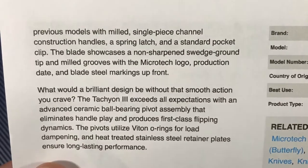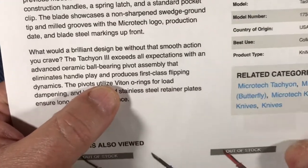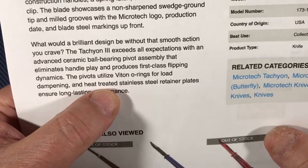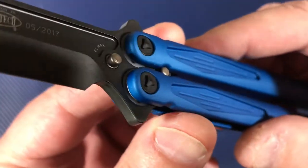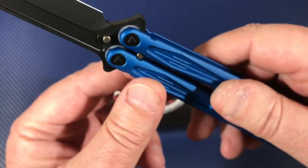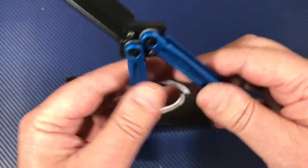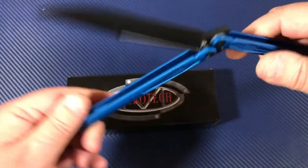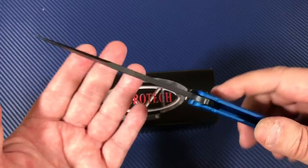You have ceramic ball bearing pivots. You have O-rings for load dampening, and you've got a heat-treated stainless steel retainer plate in there. What that does is put the bearings up against a hardened stainless area so you don't have wear against the aluminum — you're not going to wear a groove in it with those ceramic bearings. That's a thoughtful design.